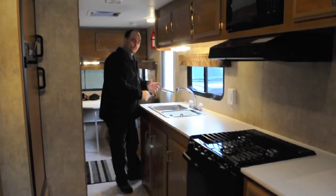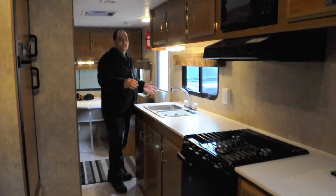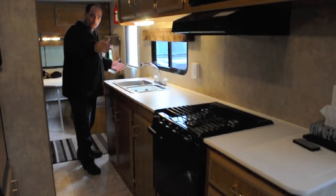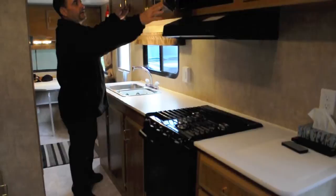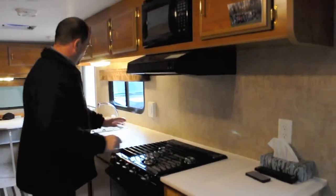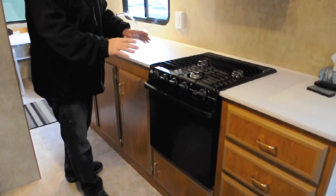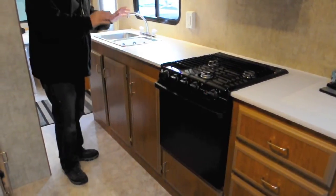The thing my wife really wanted in a trailer was a nice-sized counter, and this particular trailer has an 8-foot counter. To give you a sense of size: from tip to tip this trailer is 24 feet, with a 20-foot floor platform. We've created a nice-sized counter with lots of overhead storage for dishes, a microwave, more storage above, a nice double sink with a high-rise faucet, and a 3-burner cooktop with an oven. I like having an oven on board for a casserole, nachos, or anything I like — not always just barbecuing.